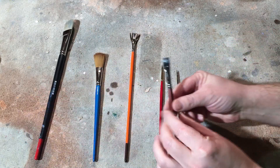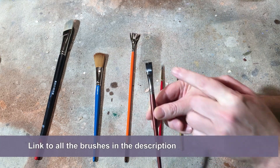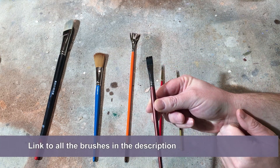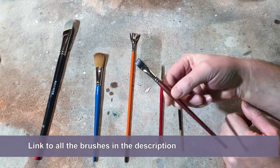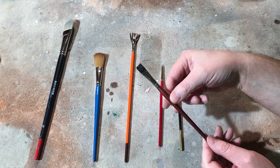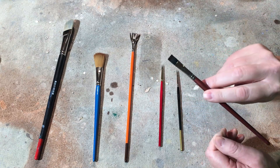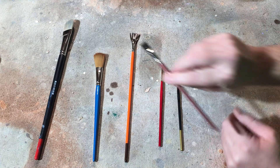I usually use this flat instead. They're all shiny because they're oily, which has to do with how I clean my brushes. This flat does most of the work for me in terms of larger areas, because you'd be surprised how quickly you can put paint down.